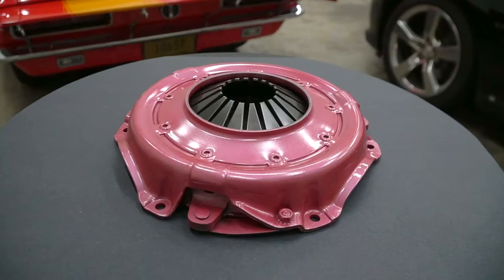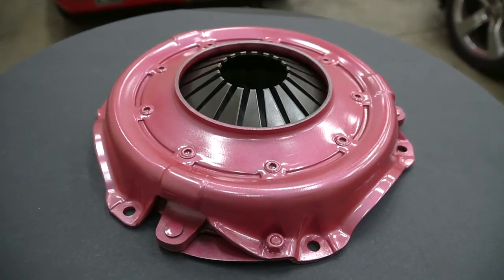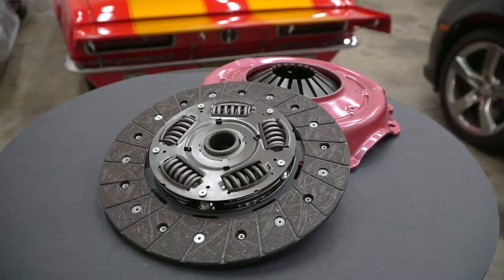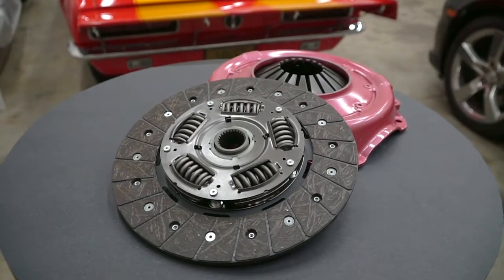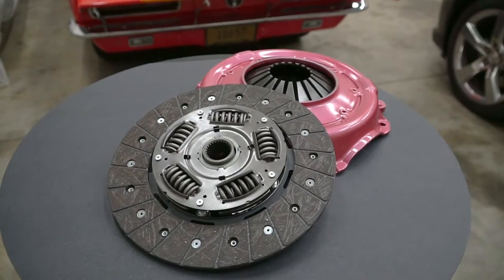These kits are going to include a little higher clamp load pressure plate. The clutch disc itself is still going to be a stock style 5 or 6 spring, or for later model applications the Helix Sub, which is going to absorb a little bit of extra driveline oscillations that you get with some of those later model applications.